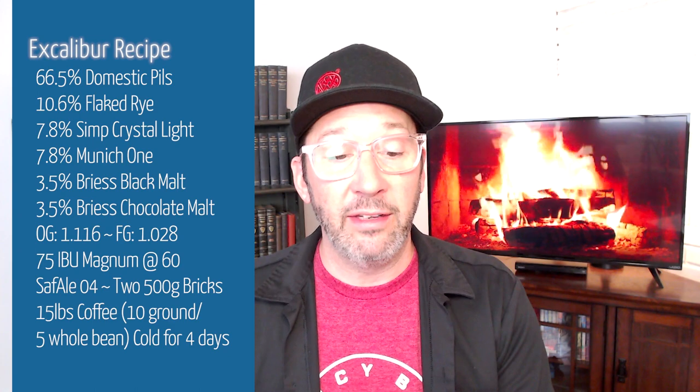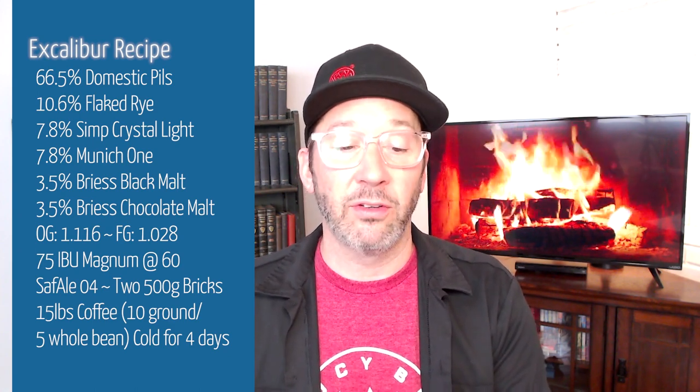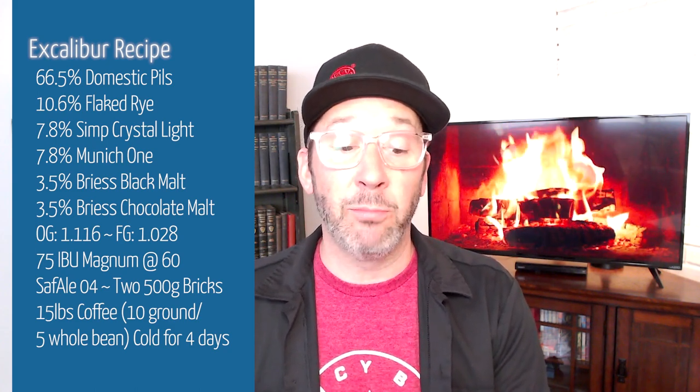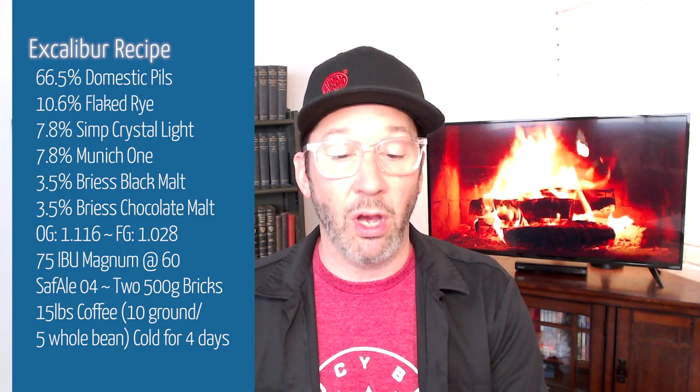There is also 10.6% flaked rye, 7.8% Simpsons Crystal Light, 7.8% Munich Malt 1, 3.5% Bries Black Malt, and 3.5% Bries Chocolate Malt.